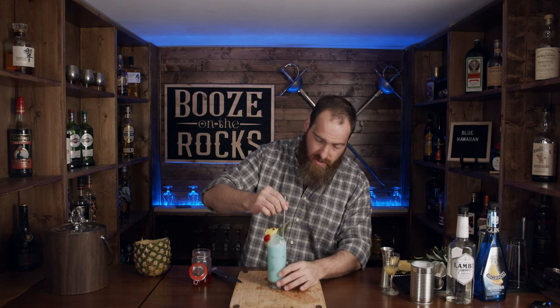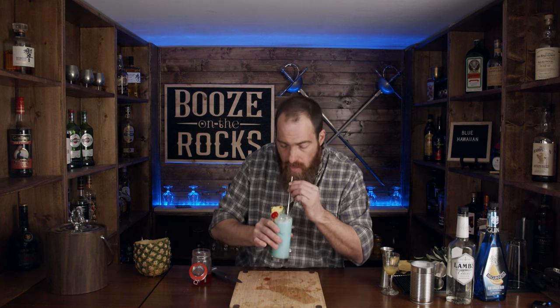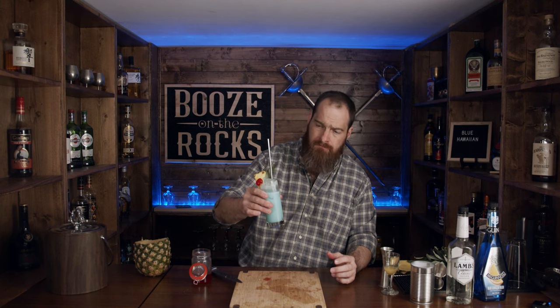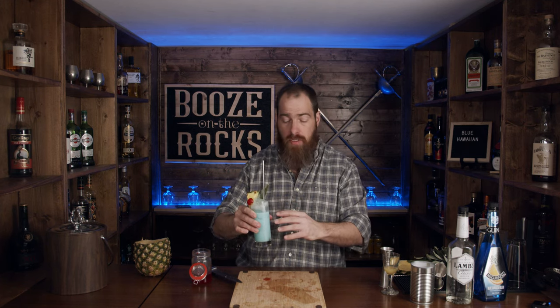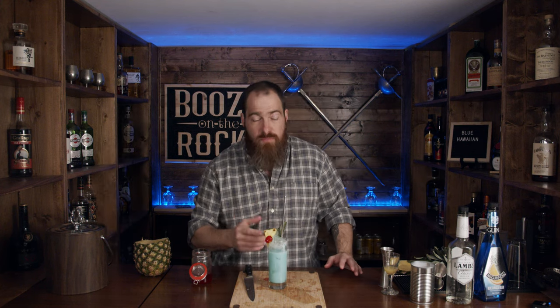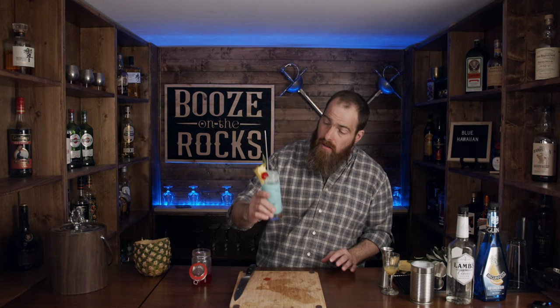So I'm going to use a bit of a straw and get this right down in there and see what it tastes like. Oh, that's very good. Very good. It's nice and sweet — a little sweeter than some cocktails. So if you don't like sweet cocktails, this may not be for you, but it's not bitter. It's nice and creamy. It has a very nice mouthfeel. It smells good, it tastes good, it looks good as well. You just can't go wrong.